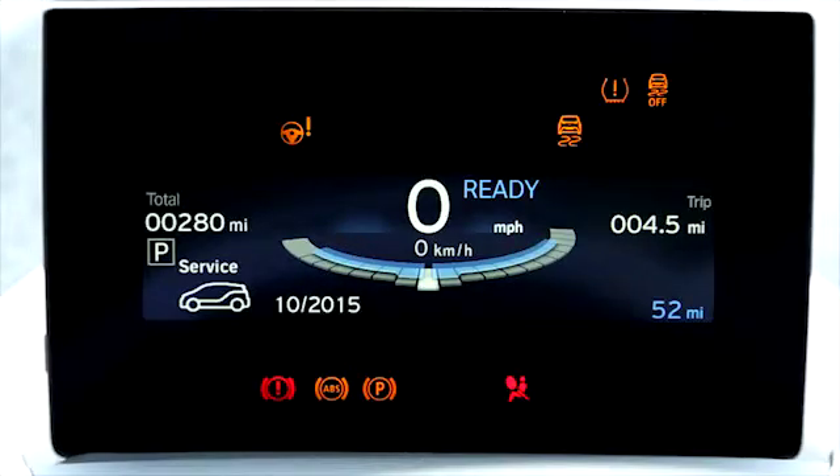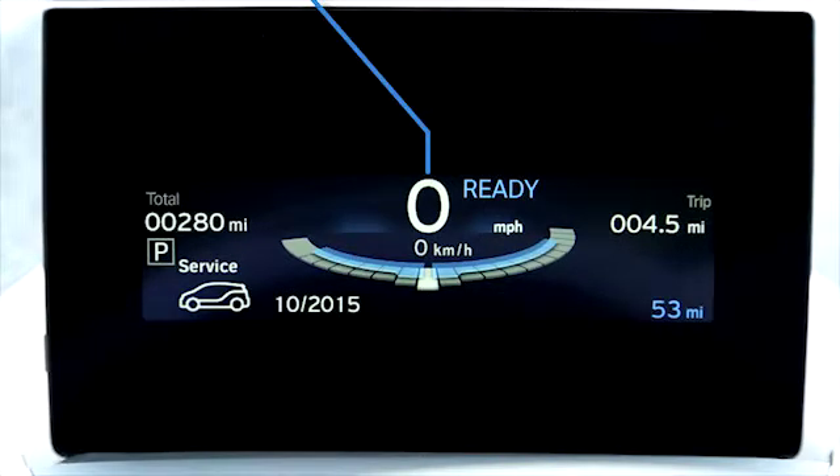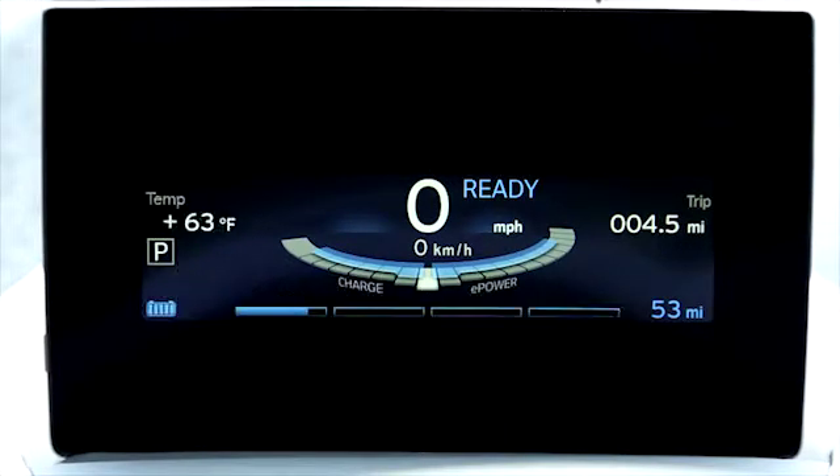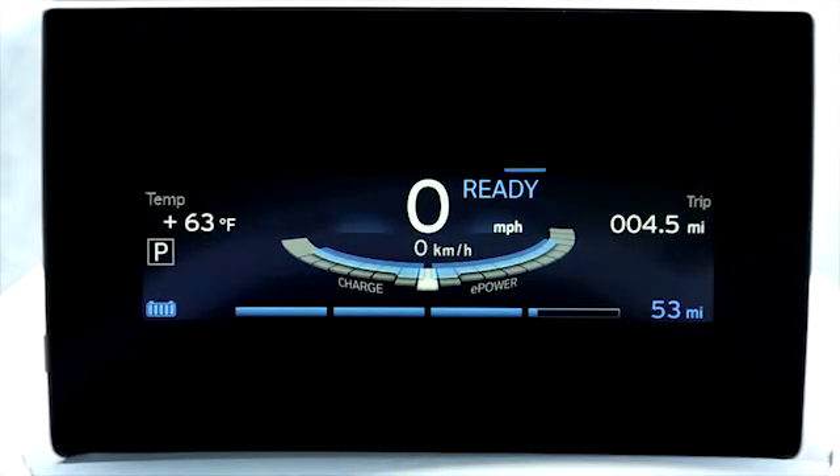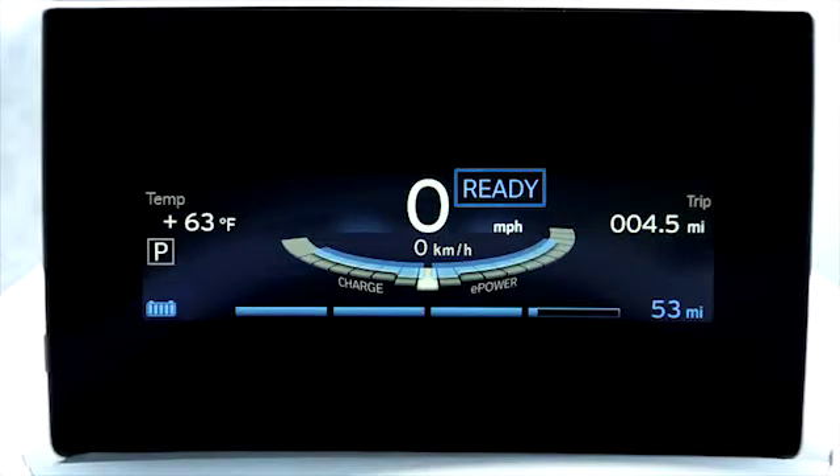At the very center of the instrument cluster, you'll see your speed prominently displayed. To the right is the drive readiness indicator. When the BMW i3 is turned on and ready to drive, the word 'ready' will appear prominently here.